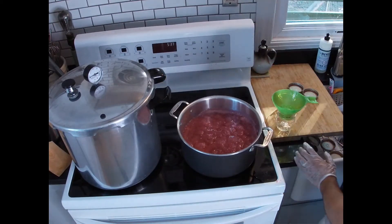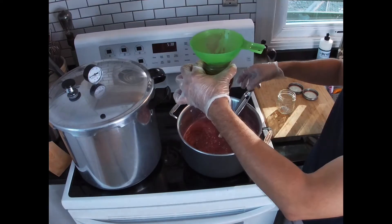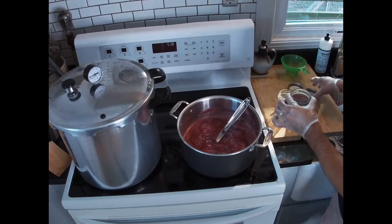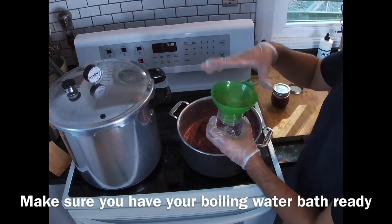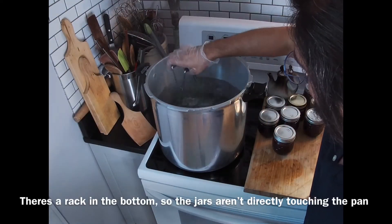Get your jars ready. Carefully ladle the jelly into the jars — don't fill all the way to the top, you want to leave a little space. Put the lids right on and go ahead and finish filling the rest of your jars. Once you've reached the boil, you can go ahead and drop your jars into the water bath.